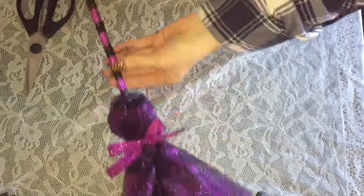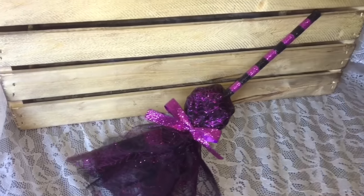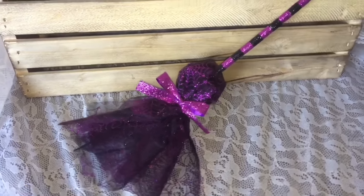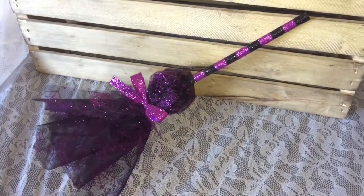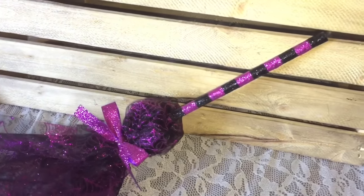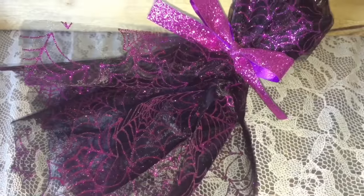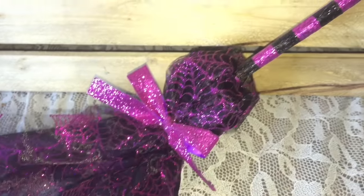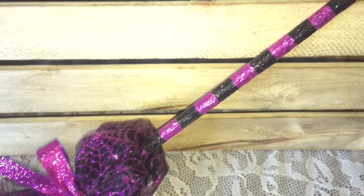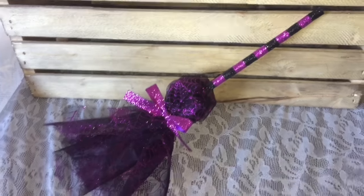I absolutely love this — I just can't believe how easy it was to do and how good it looks, and this only cost a couple dollars. It looks so nice just set out somewhere, but I actually needed it for a Halloween wreath, which I will have up on my channel — if not by the time I publish this video, very soon — so watch out for that, otherwise it will be linked down below in the description.